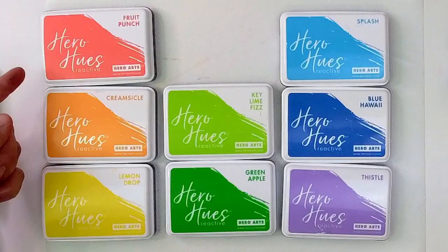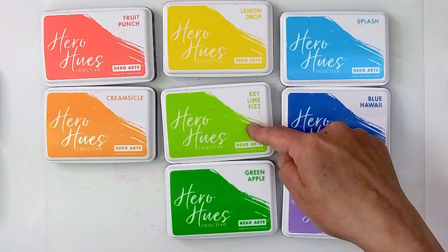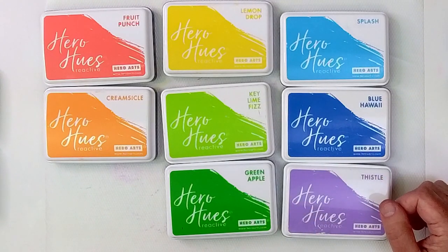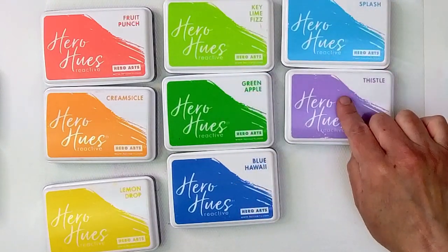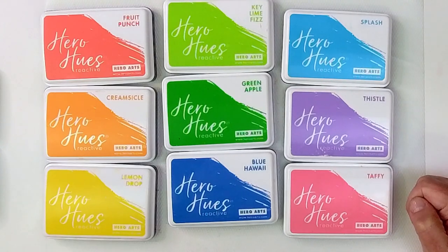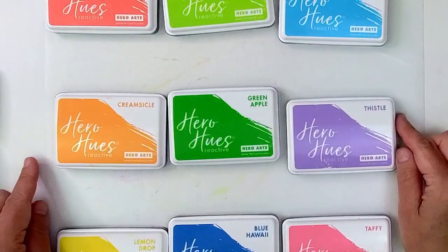Lately I've been getting a lot of questions about how do you make a mixed media card that's pretty, and how do you select your colors. So the first thing I want to say is pick colors that you like. And then the second thing is know which colors go well together. Colors that are next to each other in a rainbow will always blend well together — red and orange, orange and yellow, green and blue, blue and purple, purple, pink.